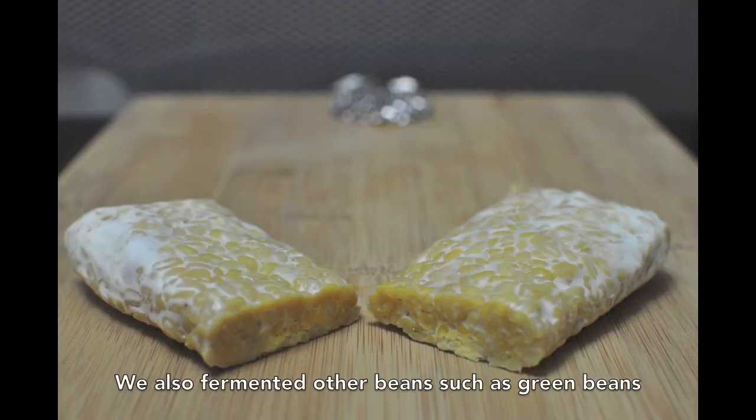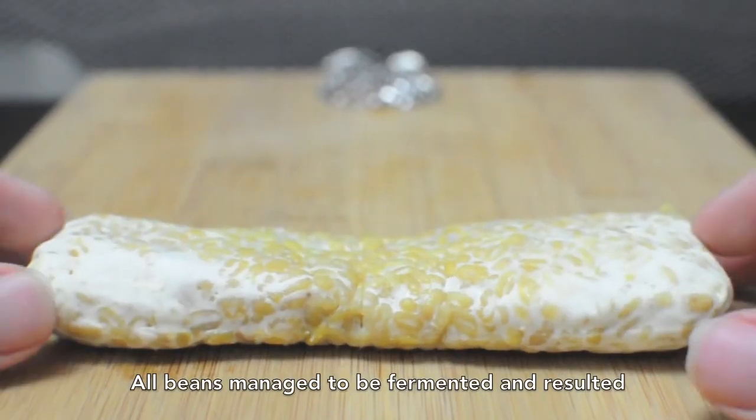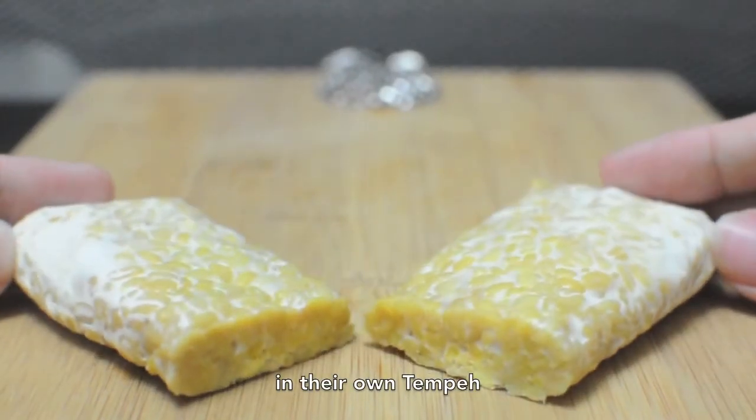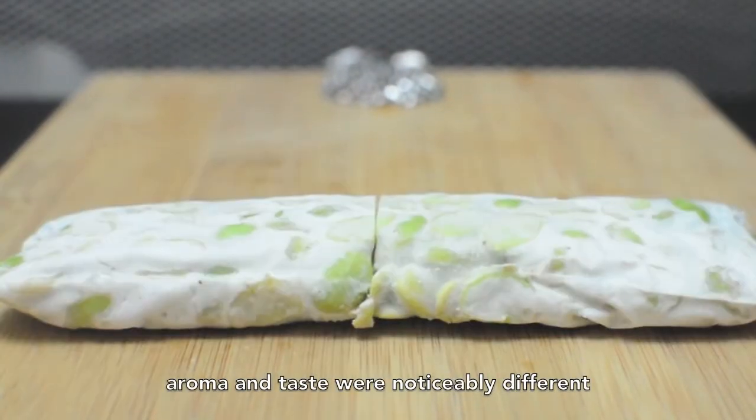We also fermented other beans such as green beans, black beans, and edamame beans. All beans managed to be fermented and resulted in their own tempeh. However, in the same case as the rice, the resulting aroma and taste were noticeably different.